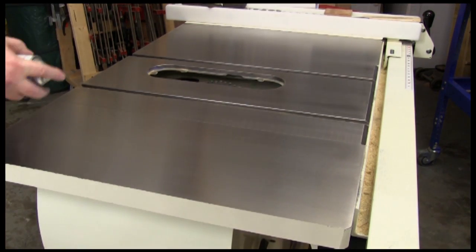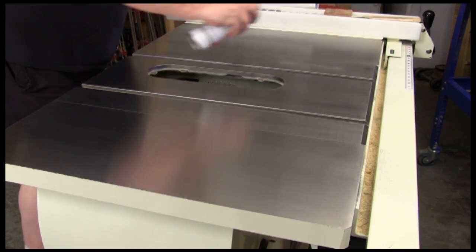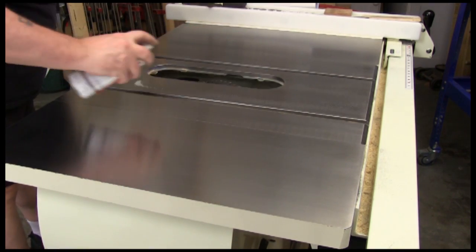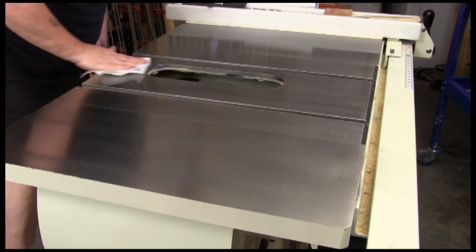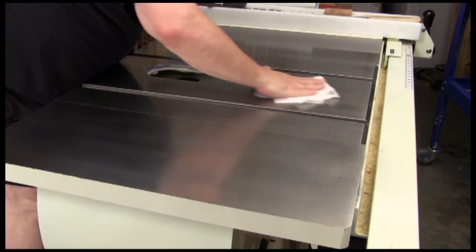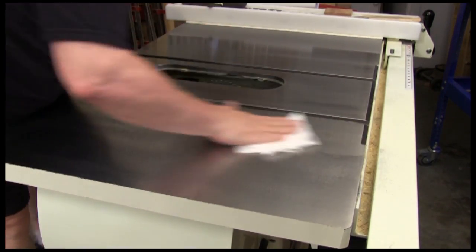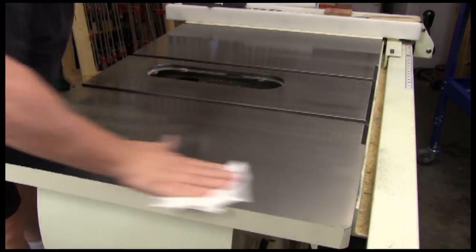When you get done refurbishing the entire surface, you want to go over it and wipe it down to make sure all the grit's gone, then apply whatever you use to protect your cast iron. Here I'm wiping on a coat of Boeshield T9 because I like that on my table saws. After spraying it on, I just wipe it around with a paper towel to make sure it's evenly dispersed.